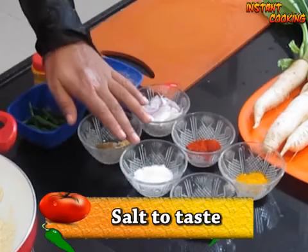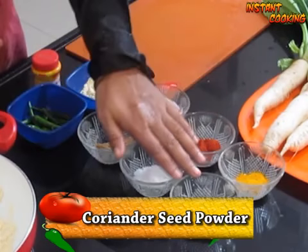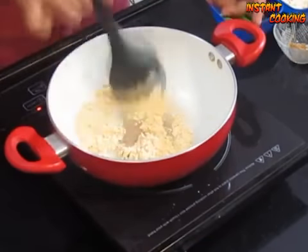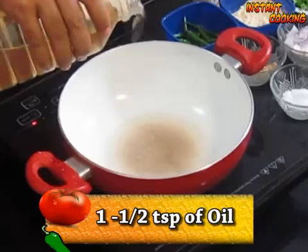turmeric powder. First we will roast the gram flour, then we will cut the radish leaf.